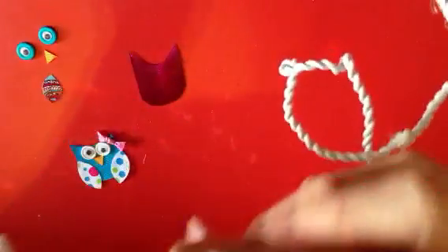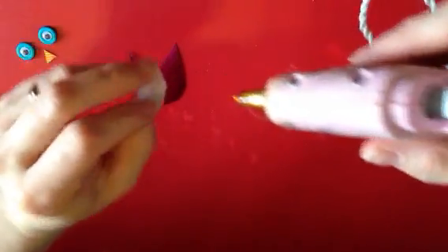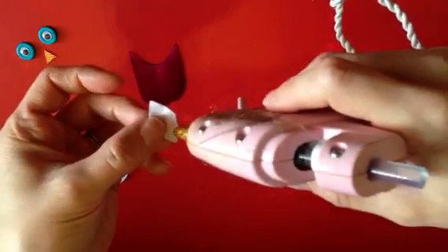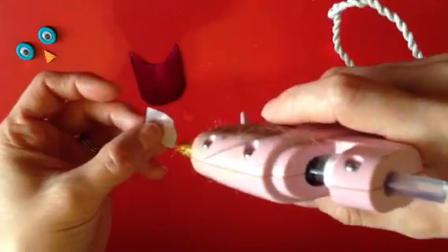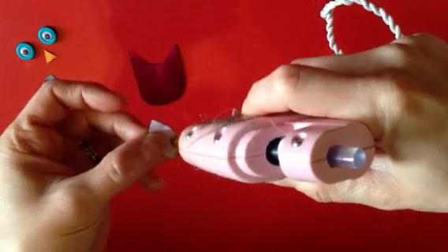To do this, you're just going to place a dot of glue on the back — right here on the edge corner. Just a little bit, you don't need a whole lot.